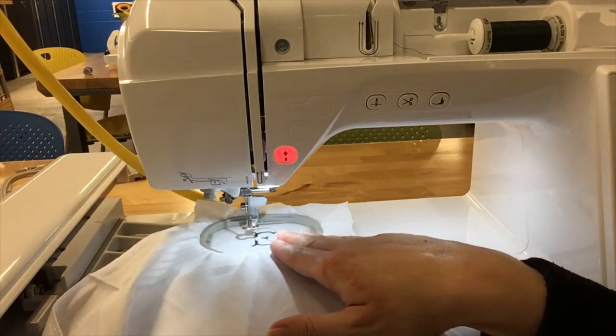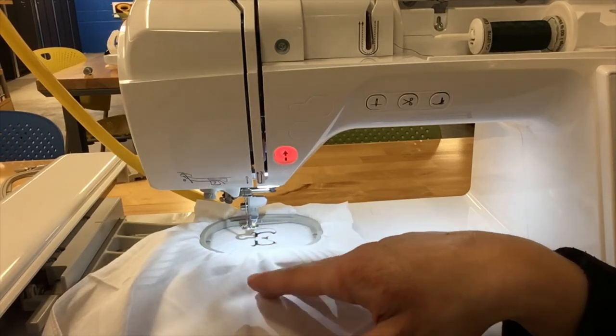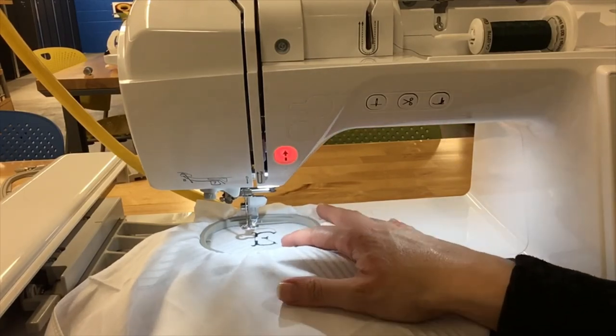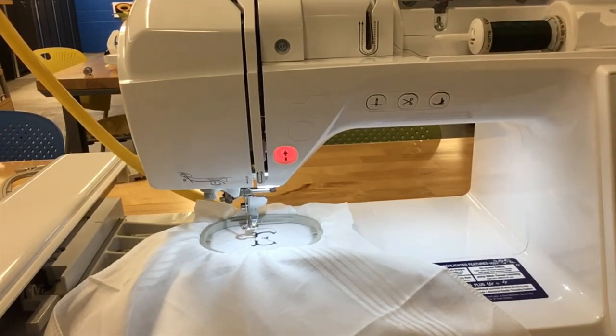The machine automatically stops when it finishes a color or section. If you're sticking to the same color for the next section you would just lower the presser foot and continue. But in my case I have the letter in dark green and I want to make my flower a pink rose, so we are going to remove the thread, put in pink, and do the next section.